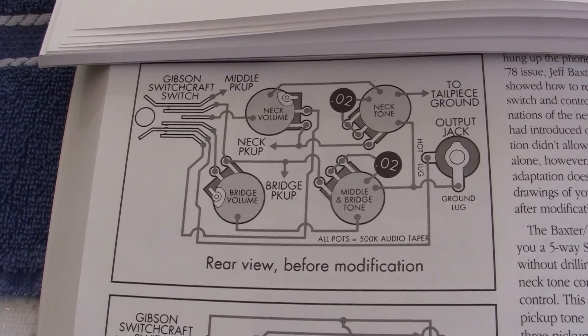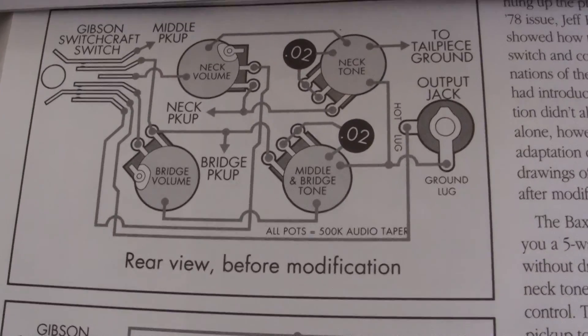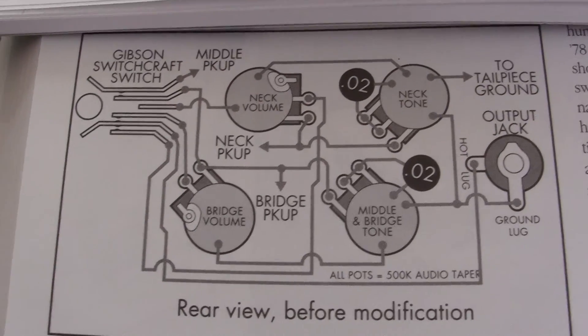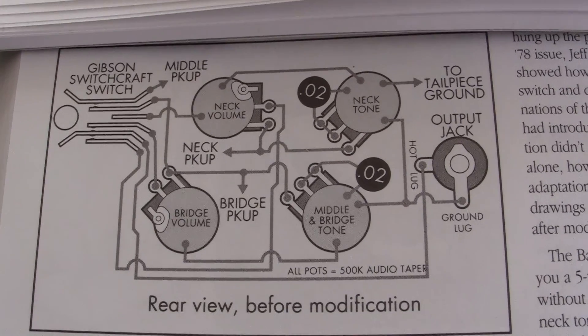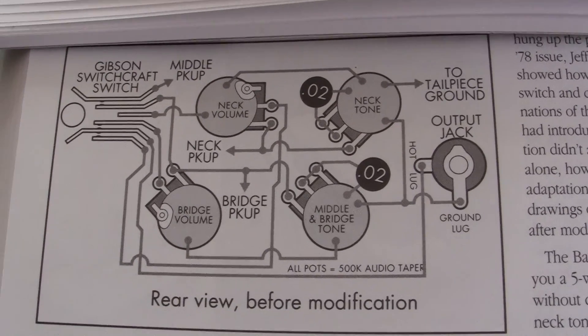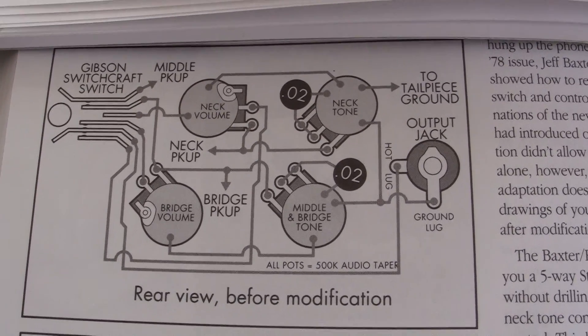I don't know how much this will help out. This is your standard Gibson Switchcraft switch, your rear view before modification, and it shows your jack input. I don't know that much about electronics.